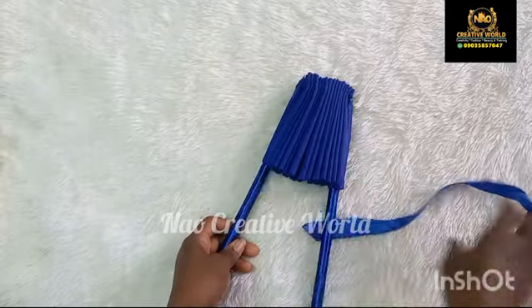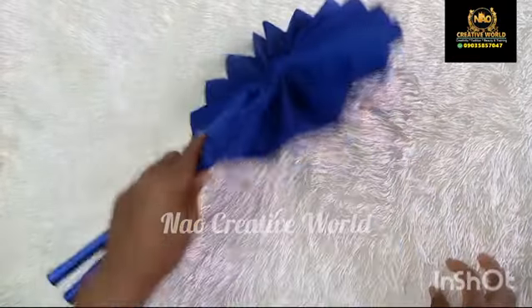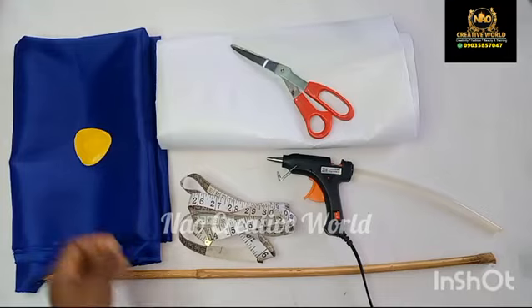Hello everyone, welcome back to our YouTube channel. In today's video I'm going to be teaching you how to make this design of hand fan from scratch to finish. Please endeavor to watch the entire video and also like and comment on this video.